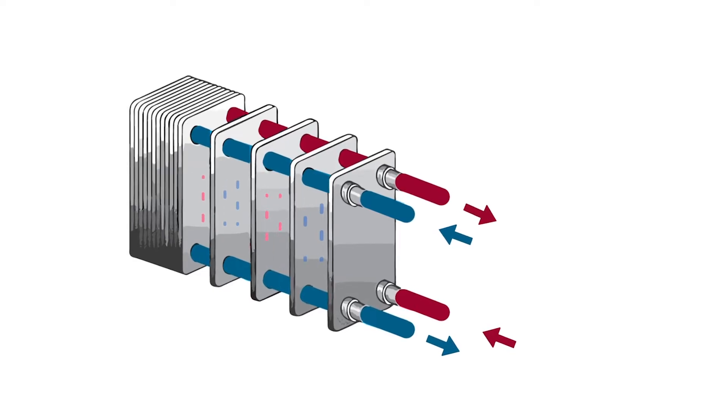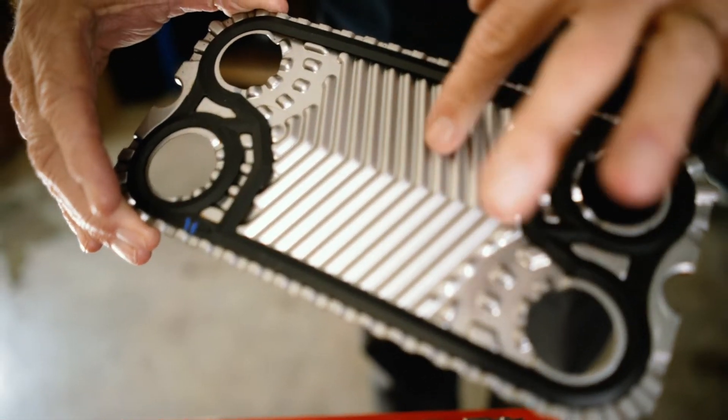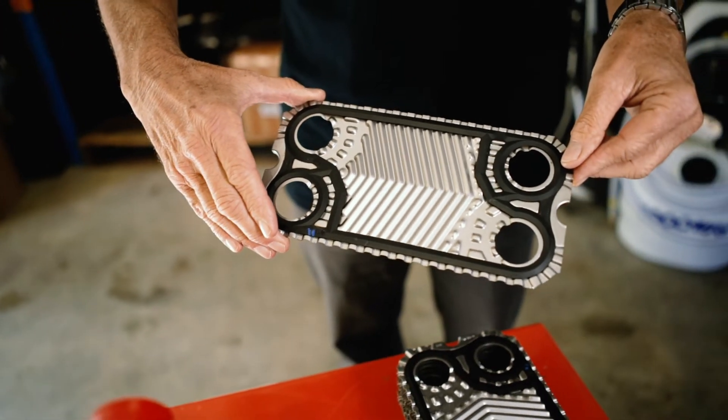Let's look inside this heat exchanger. Here we find a series of plates and gaskets. Plates are typically made of stainless steel or titanium. We can see the plates have a corrugated design. There are a series of ridges and grooves which create a large surface area for heat exchange. The larger the surface area, the more heat you can transfer.